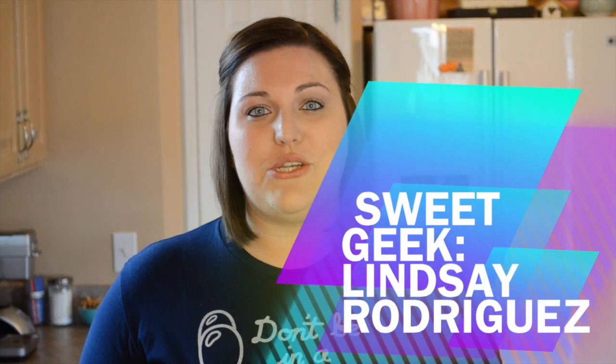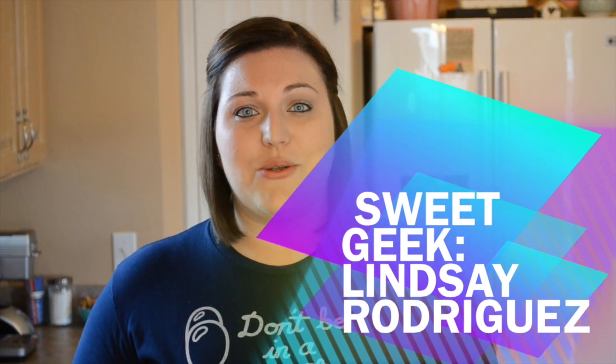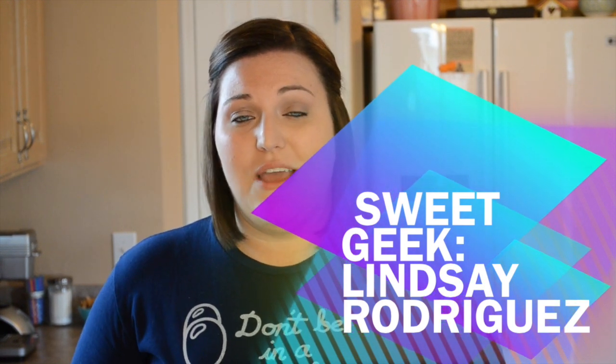Hey guys, this is Lindsey from Sweet Geeks. Today I'm going to be showing you a fun, simple, and easy Memorial Day treat that you can make for your family. We are going to be making pretzel rods dipped in candy and also some Oreo lollipops with a little patriotic twist.